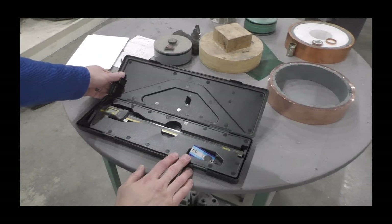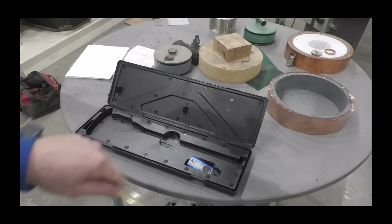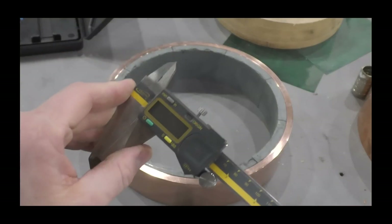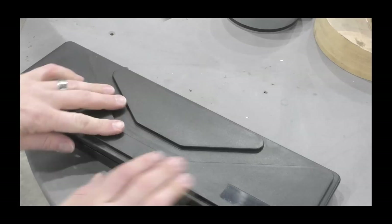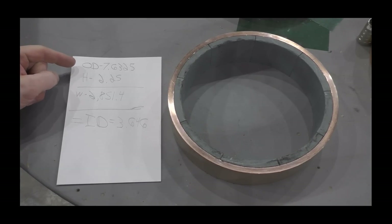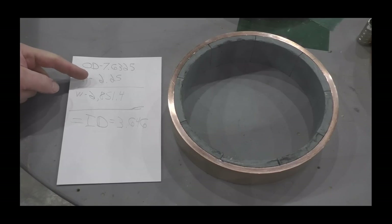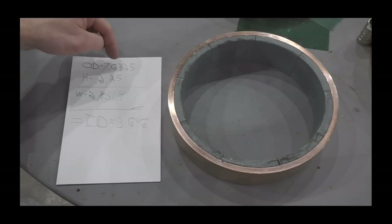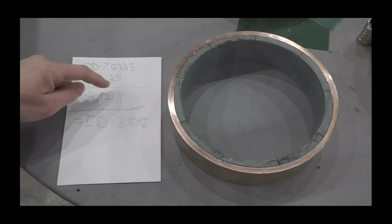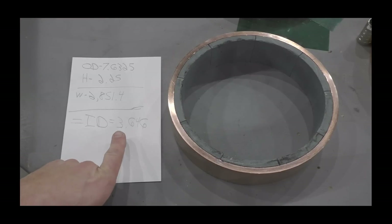The first thing I need to do is get the inside dimension, so I go ahead and measure that — 7.62. I use an online calculator, and I'll provide the link in the description below. I miked out the inside dimension and the height; I went a little bit bigger just a smidge from the height — 2.25 inches. The target weight is 2151.4 grams, or five pounds.